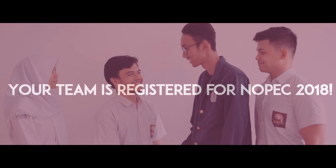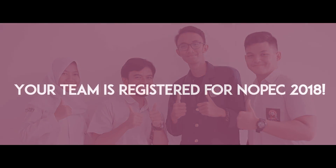Your team is now registered for NOPEC 2018.